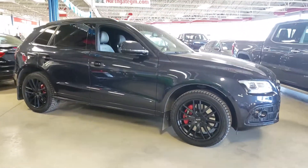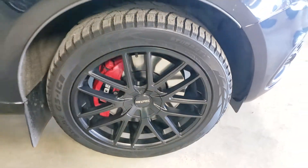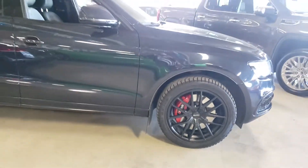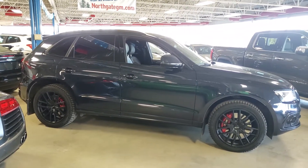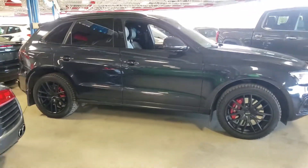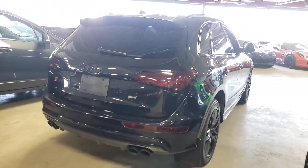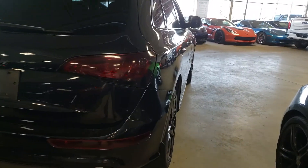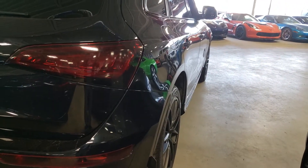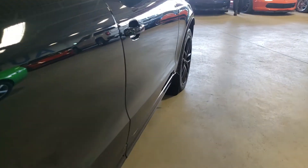Rims are in great shape — they don't look to be curbed or anything like that. I do apologize for the lighting sometimes in our Autoplex here with the windows; it can look a little bit washed out. But very nice shape, and if you take a look down the side of the body panel you'll see there's no dings or dents — just that nice gloss black paint.